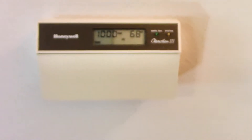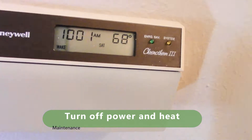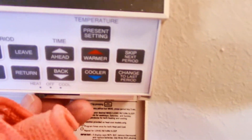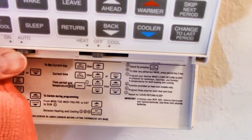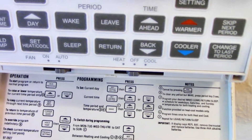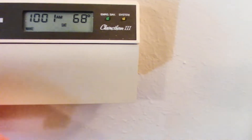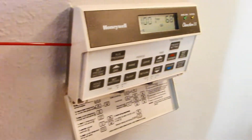First things first — here we are at the thermostat. Mine is over 20 years old so yours may look different. What I want to do is turn off the power, turn off the heat, and set the fan to auto with heat off. Then I like to wipe it down with a dust rag, wipe all the surfaces, and then take my can of air duster and spray behind it.